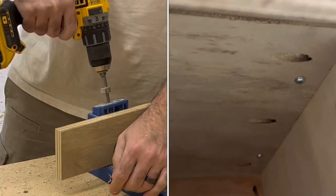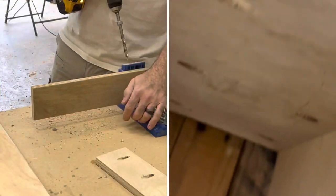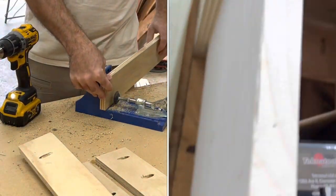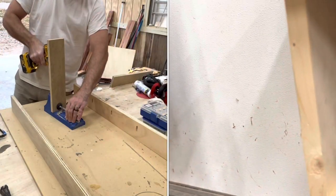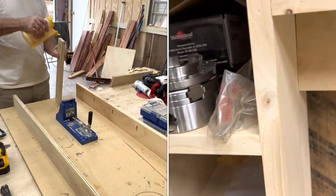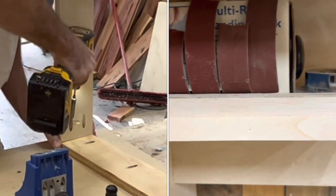You see me drilling some pocket holes. This whole thing is pretty much constructed with pocket holes — that's how I did my shelves. You don't have to do them like that; you can do dados, or you could put brads on the side with glue. And as you can see, I added some trim just to cover up the plywood — you don't have to do that either.